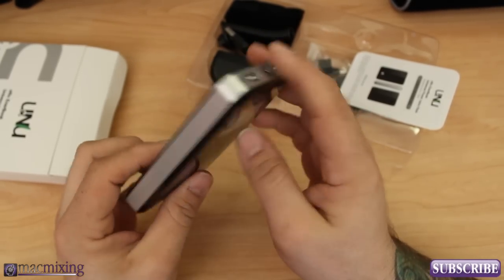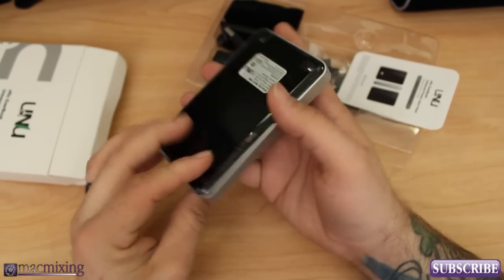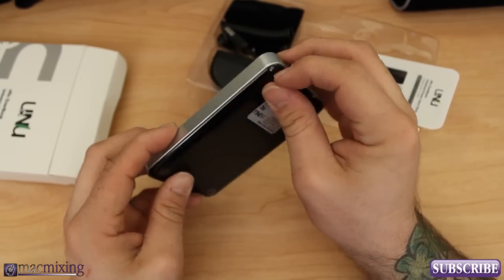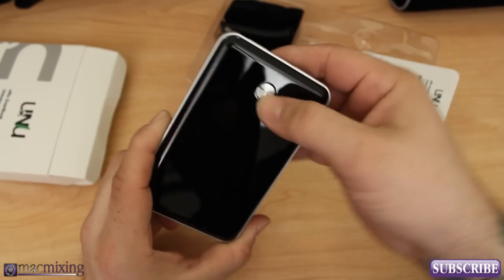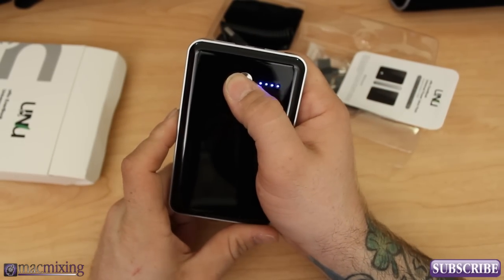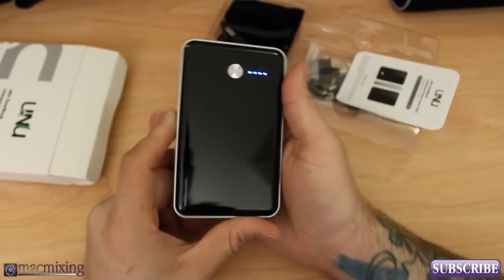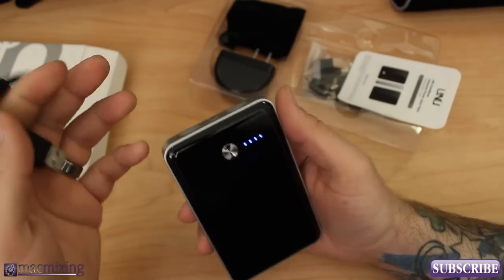It's got a cool look to it — it's got these silver sides and a glossy finish. Nice and glossy. You press that to check the power, like I said. You can hold it down to turn it on or off, and it'll let you know if your device is charging or not charging.